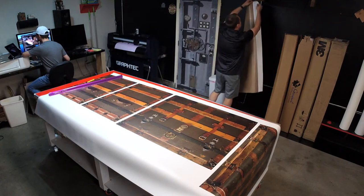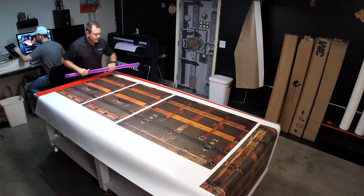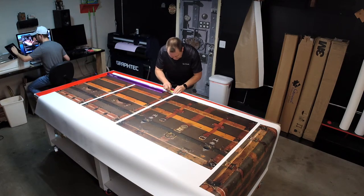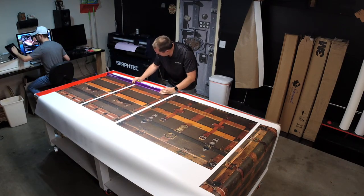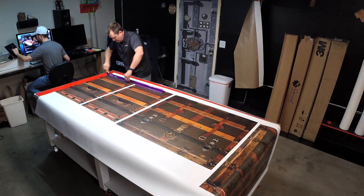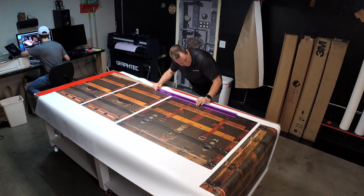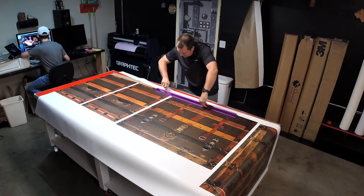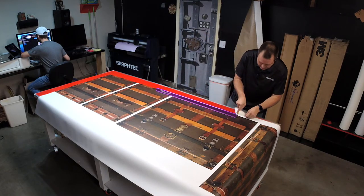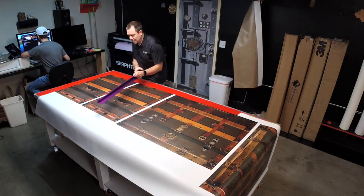I already pre-cut this right here. We try to stay neat and organized in the shop. So that's actually air release vinyl, matte sheen. All the prints — we put markers on here, and I'm going to show you. Let me cut this guy out here.